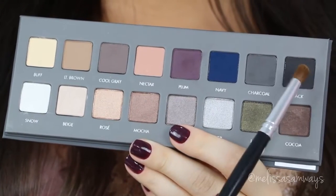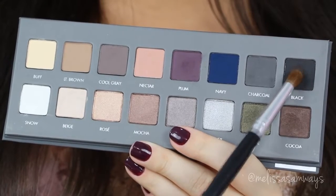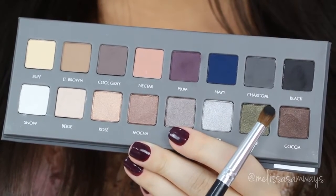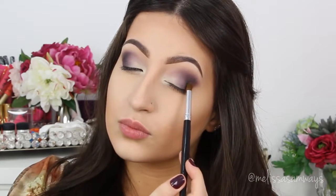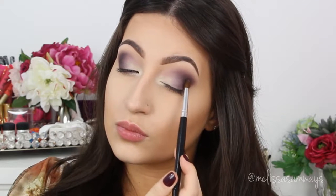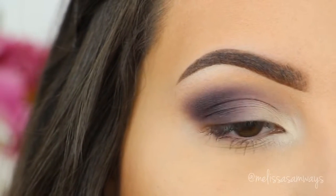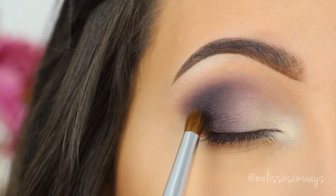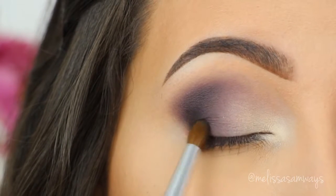Now to create more depth in the makeup, I'm gonna use the black eyeshadow from the same palette. This is my new favorite black eyeshadow. I'm gonna apply it on top of the plum, which is on top of the blackberry — this look is all about blending. Don't worry, take your time and go blending. You can also stop here; you don't need to apply the black eyeshadow. Be really careful with the fallout because all these eyeshadows are so pigmented.